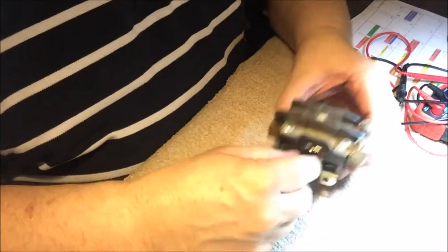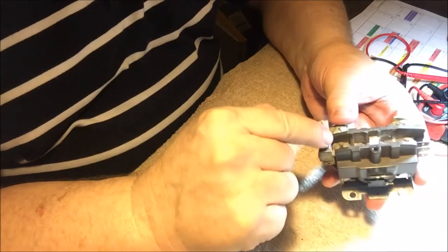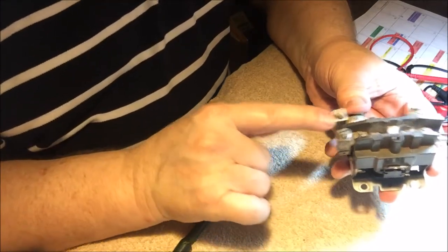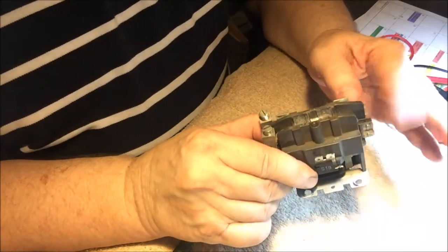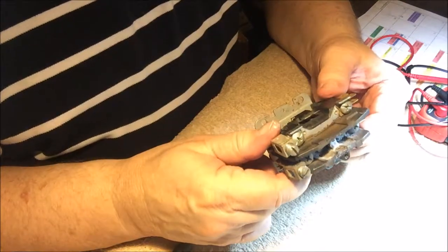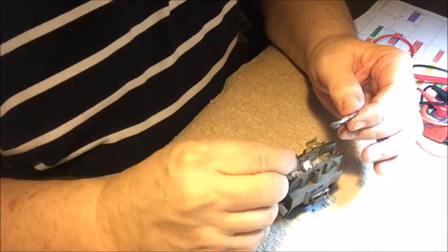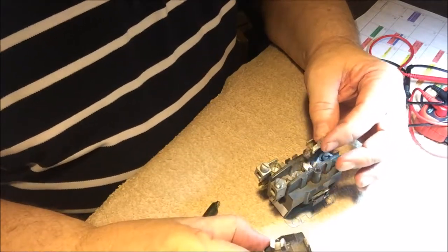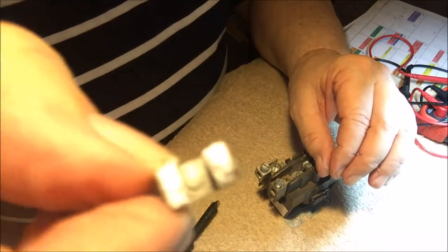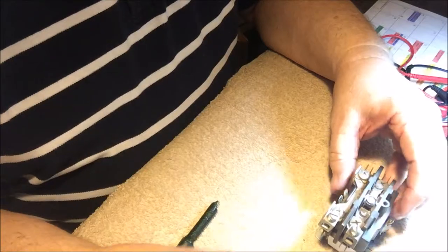The replacement contactor — which you've already seen — on one side has a T by these two terminal slugs, and on the other side it has an L. The T is the 220 from the house power, and the L goes down to the condenser and fan. It would not fix itself with the points being that messed up. That white powder must just be the points material — that's what happens when they go bad.